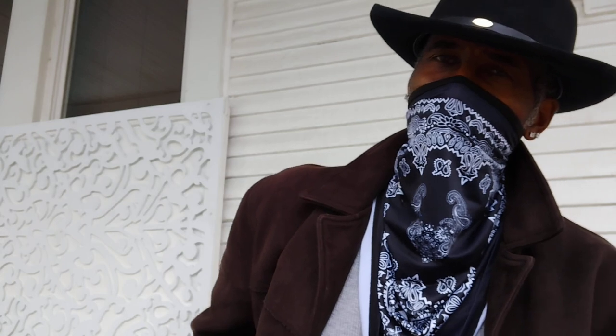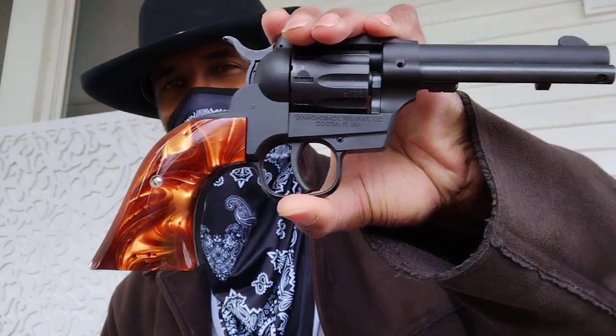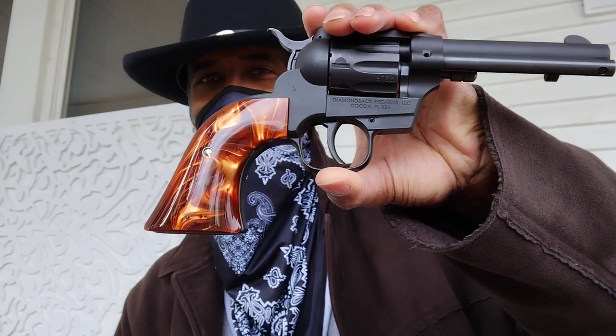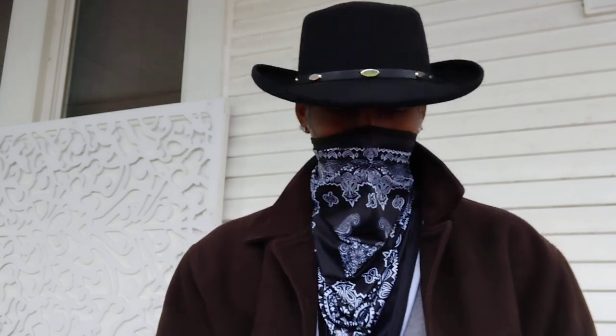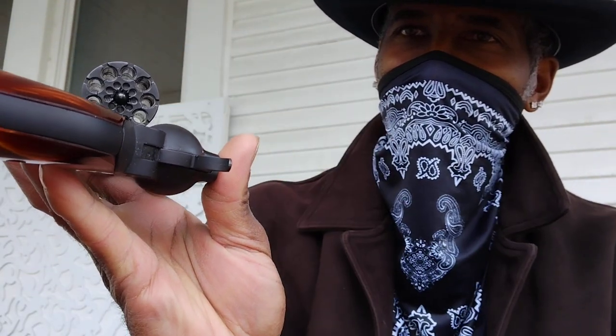You can use it in either double or single action. I wanted to show you some new accessories I got with it, and one of the major ones is this right here — check out those grips. The firearm is unloaded; I was carrying it but for the video I took the bullets out — safety first.